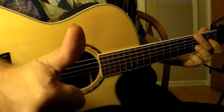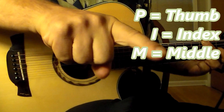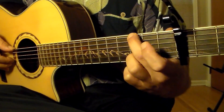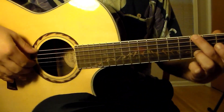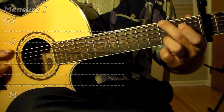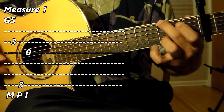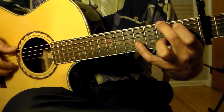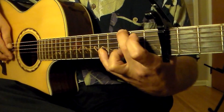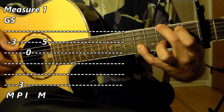I'm going to use the terms P, I, M — M for middle, I for index, P for thumb. Prepare your first chord making the shape of a G as we described it, and now we will pick the strings in this manner: middle finger on the second string, thumb on the sixth string, and then index finger on the third string. Now we have to add this melodic note — I'm using my fourth finger to play the fifth fret of the second string, and I'm going to pick that note with my middle finger.